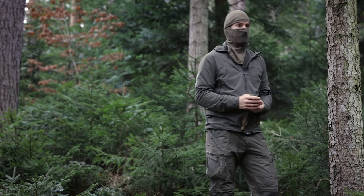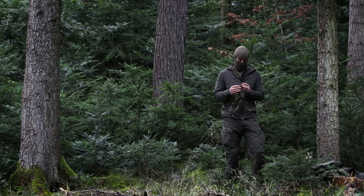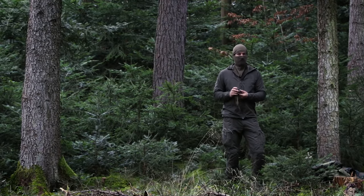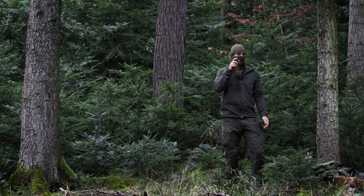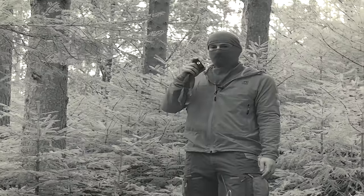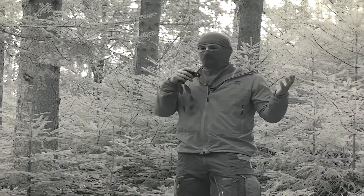A cool thing about infrared is that you can use infrared light, like this headlamp does. With the normal eye you cannot see that light, but with any night vision device you will be able to see it. So if someone is looking for you and you use infrared light, they will also see you.